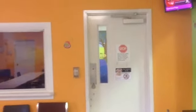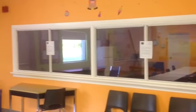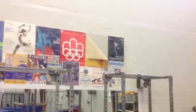Again, this door could be painted — maybe that's one project that we could look at to talk to the city about. This poster just needs some staples.